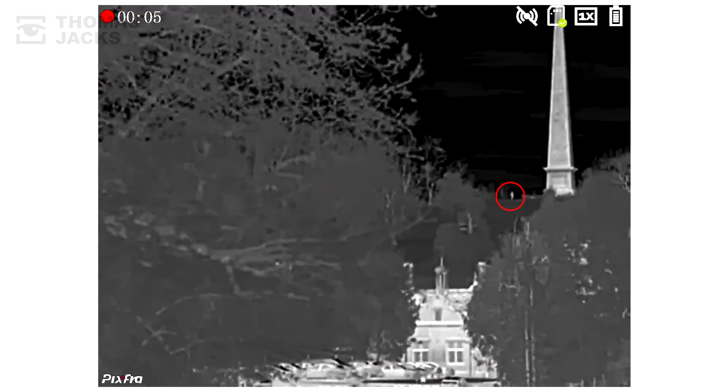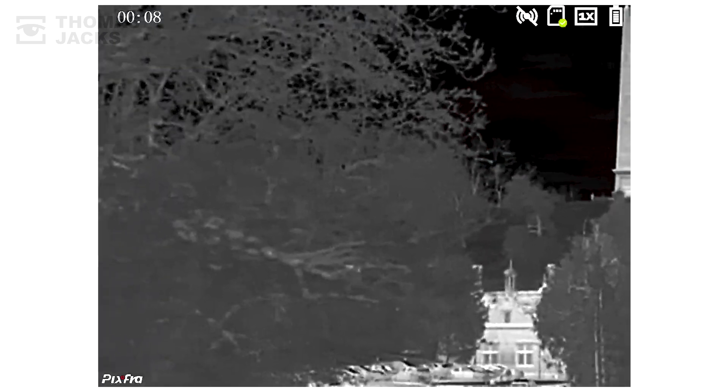See that person? Just there. He's half a mile away and that's pretty impressive.